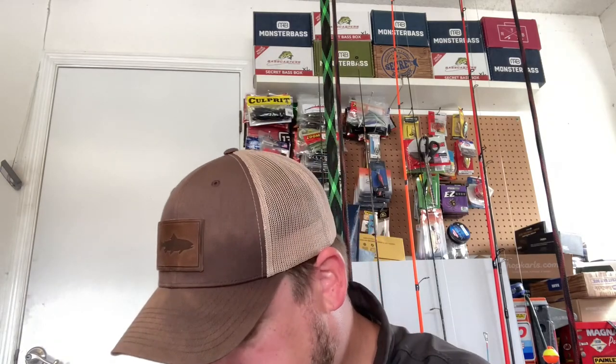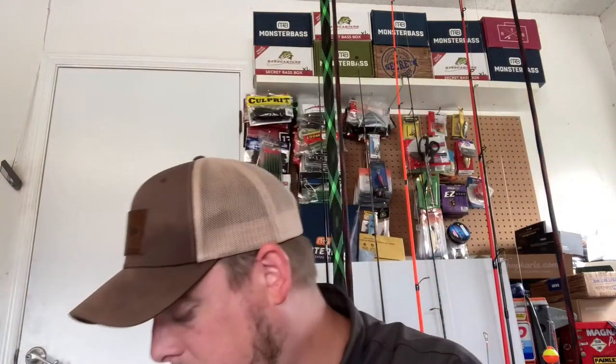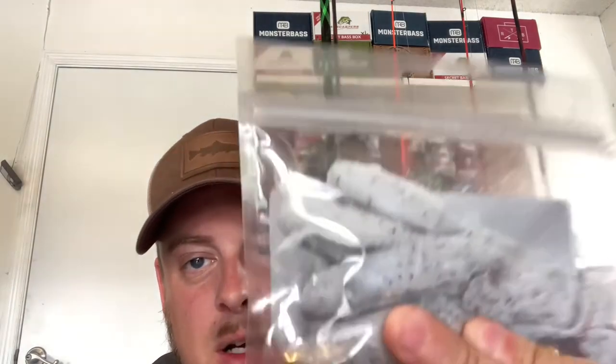I'll grab out one more — this one's black with red flake, a small little guy. It's perfect. They have great baits, definitely go check out Tech Baits. So I got that for $25 with a code for five bucks off, and then he sent me three free baits — some brush hogs in goby time color, some green pumpkin brush hogs, and some white pepper frogs. Really cool!